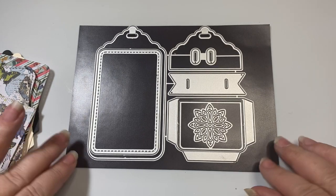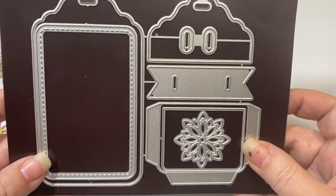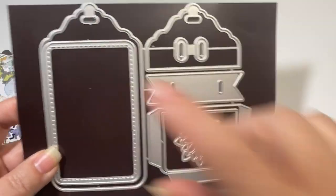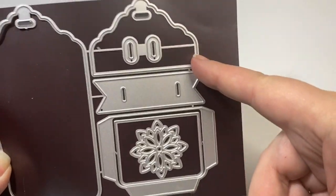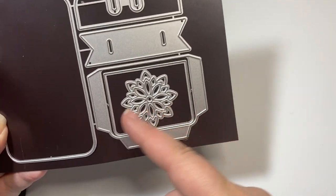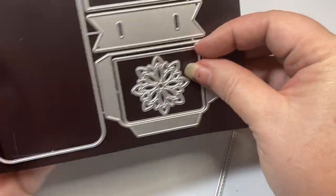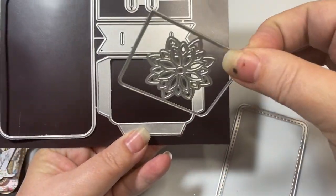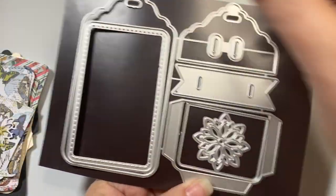So the first thing that I wanted to do was cut out some of these tags. These have a base tag, a topper, a banner flag that you can put in, a pocket, a layering piece right inside of this pocket, and this layering piece right here.